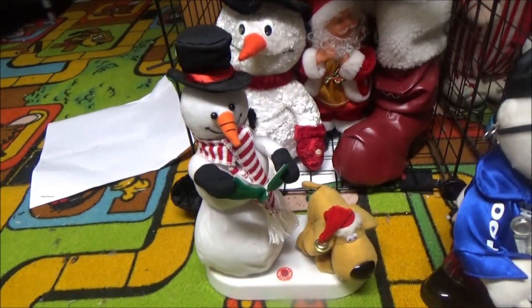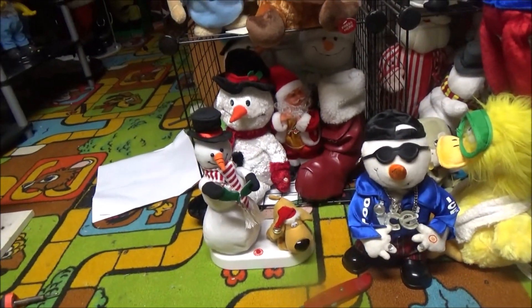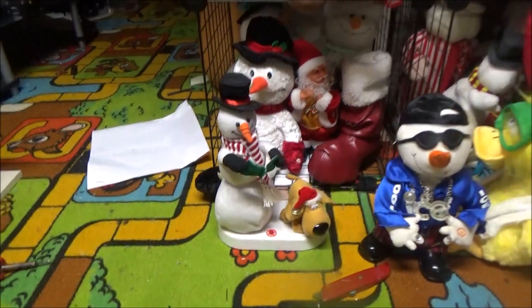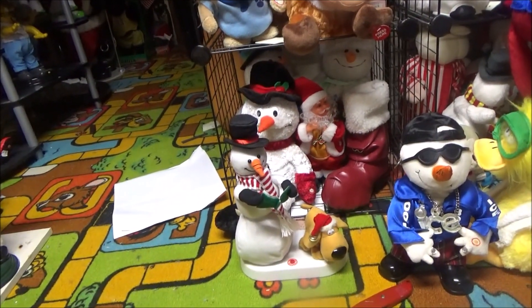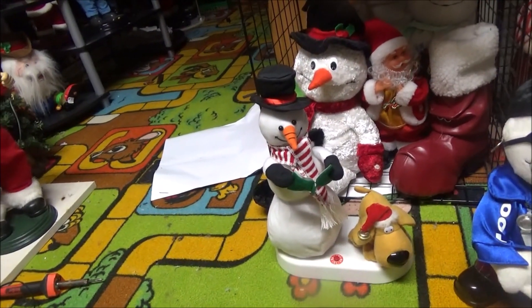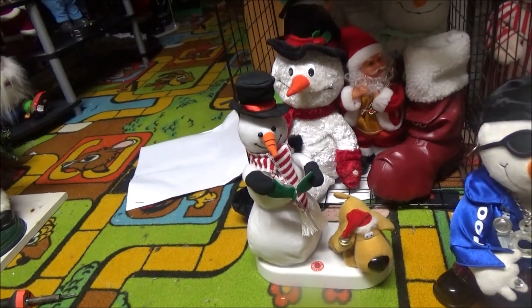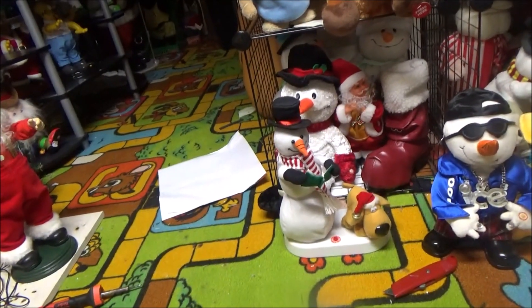Hello everybody, this is JoeBeanVideos on the Jimmy Master on Electronics, and what I have for review in this video — I don't really know what this item is really called, to be honest. I think it's just an animated snowman with peeing dog. I found this at a thrift store, I believe 2018 or 2019. It didn't work when I first got it, and I thought it was fried.